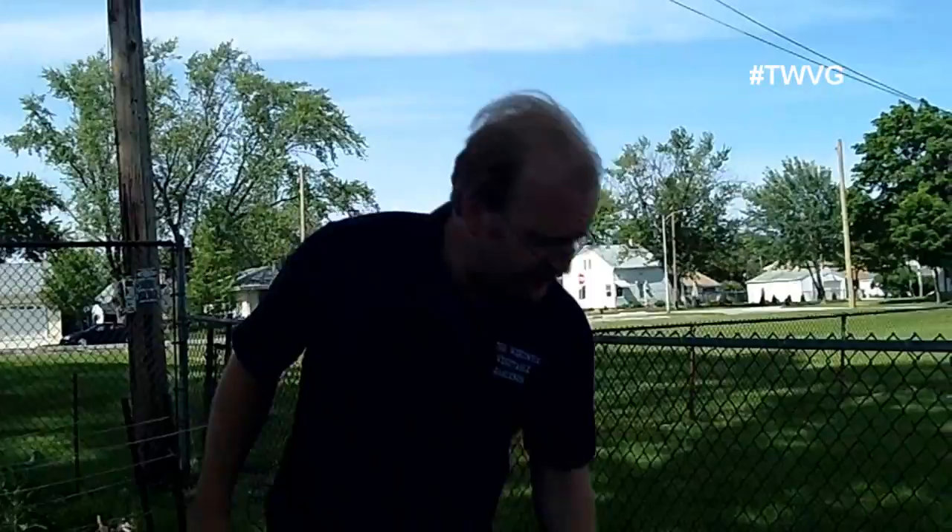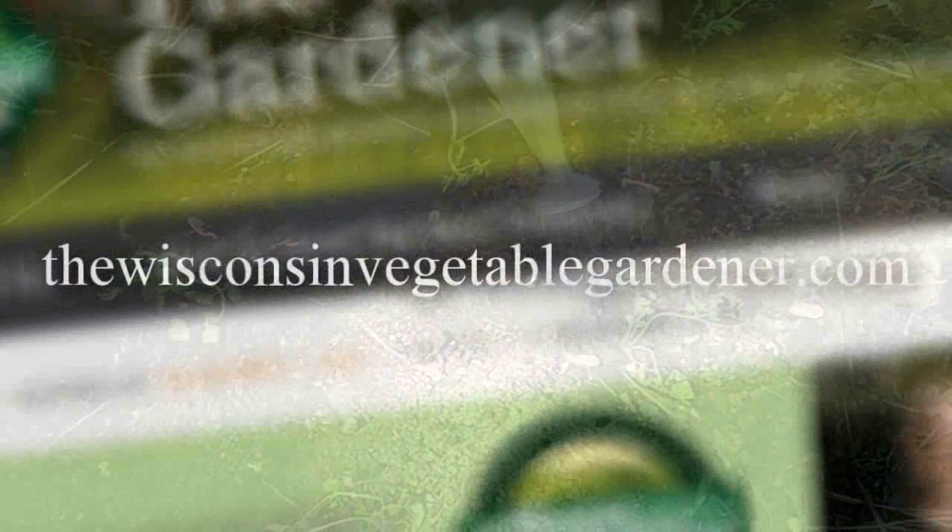Thanks for watching. Join us again next time for more organic gardening and food preservation. I'm Joey Barrett and this has been the Wisconsin Vegetable Gardener. For more information please visit thewisconsinvegetablegardener.com.